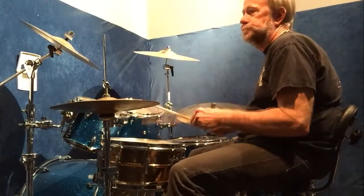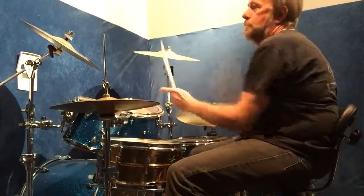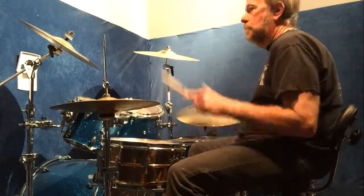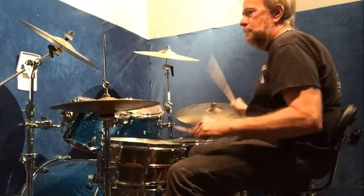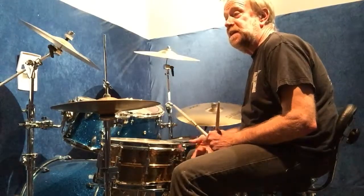Now I'll add the bass drum. Now I'll do the second exercise, which has the paradiddle diddle and the double paradiddle in it, and I'll show you how we're going to apply that to the drum set.